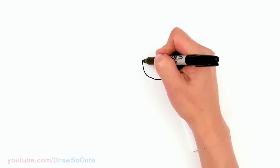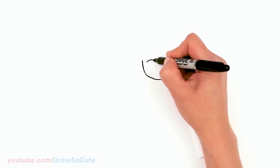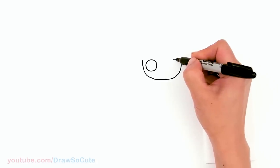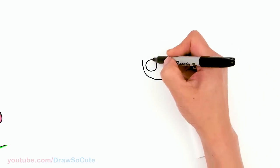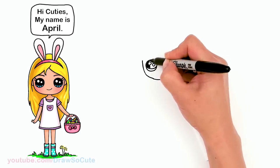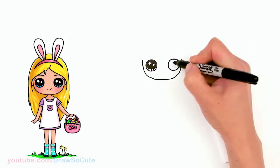Now that we have that curve leveled on both sides, let's come into this area where we started and draw a big circle for the eyes. We're going to do the same thing on the other side. Then come inside and make Draw So Cute eyes: two small circles for highlights, a curved line at the bottom, shade in the top, and lines at the bottom. Same thing on the other side.